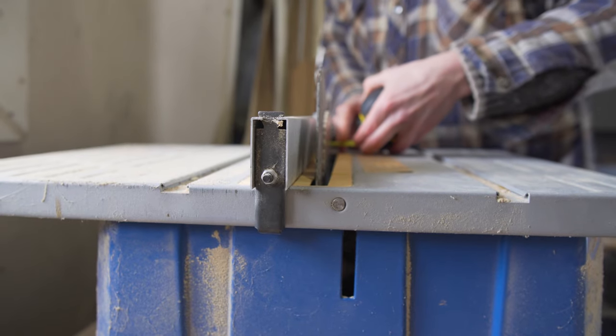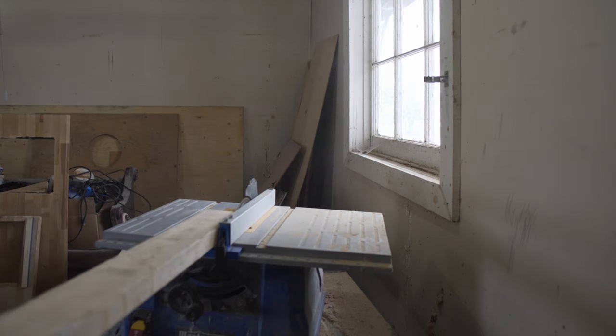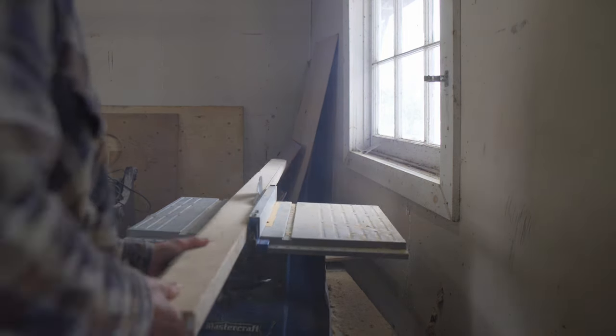I'll be making the measurements on a chop saw first for the length of boards that I want, and then I'll be running the 2x4 through a table saw and cutting half-inch thickness pieces.